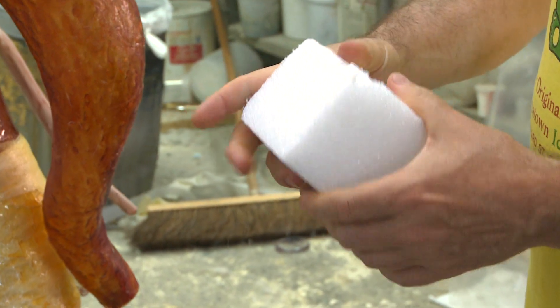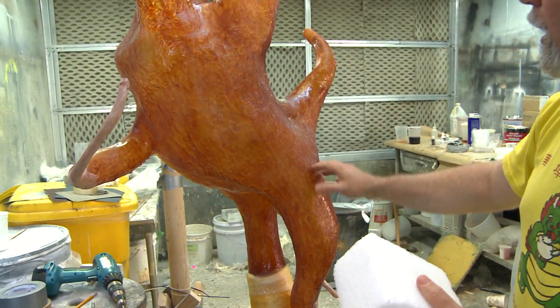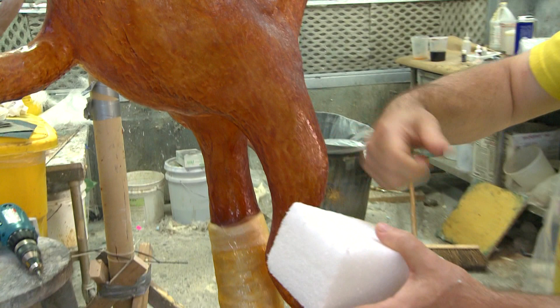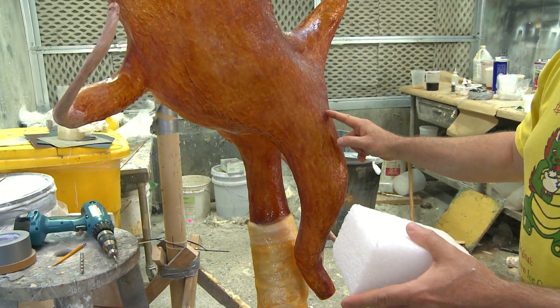Then, in this case when it was done, after I had the basic form, I cut it very carefully around a line, took the plastic out, clawed it out, scraped it out, and then very carefully glued the two parts back together.